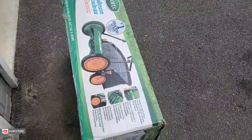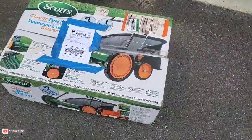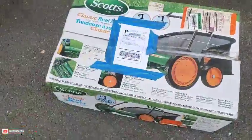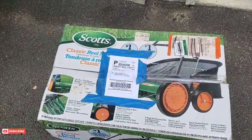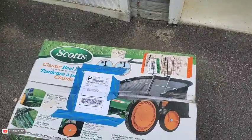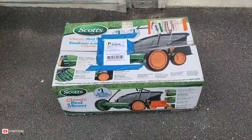I got this off the marketplace — thank you, I believe it's Miss Chris for sending this out to me. Let's see if we can set this thing up and see what we got inside.